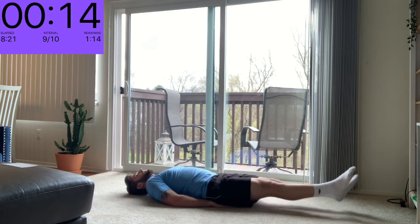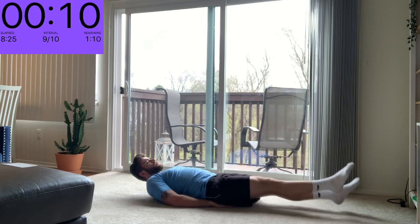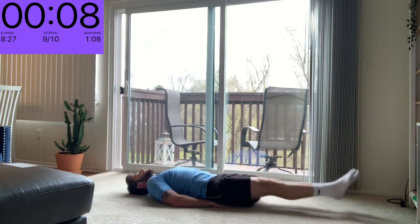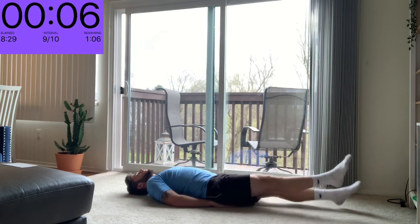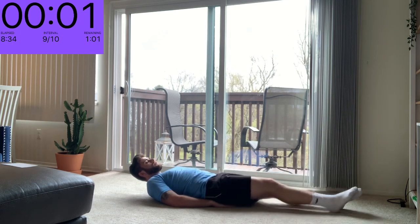Really at the end of round one. Three, two, one.